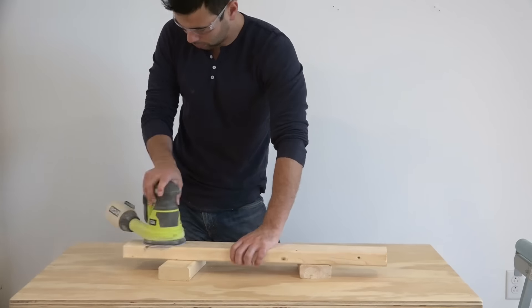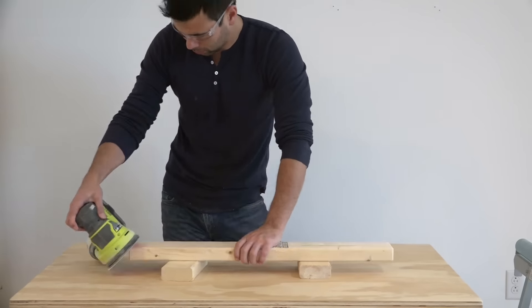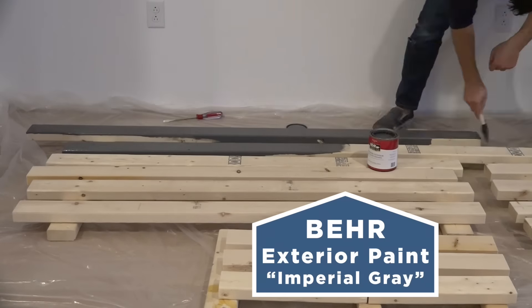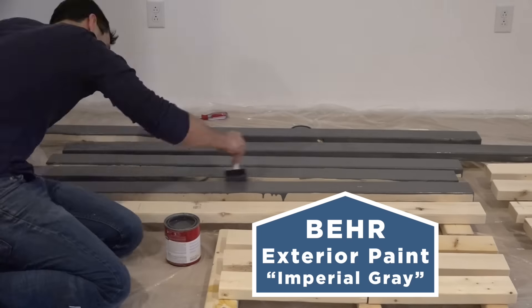I used my orbital sander to sand down the edges of all the 2x4s. Then I painted all the 2x4s with an exterior grade paint.